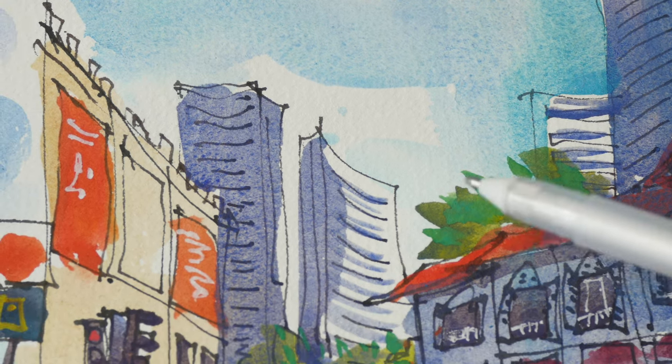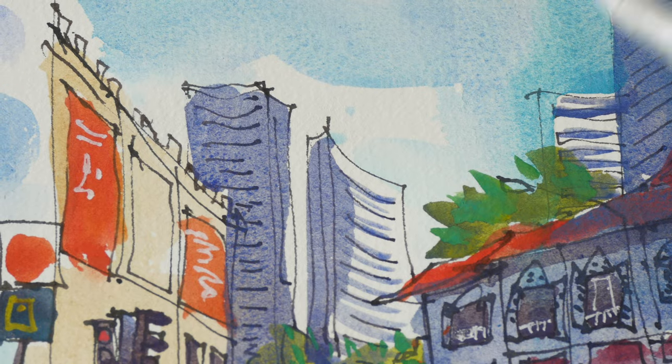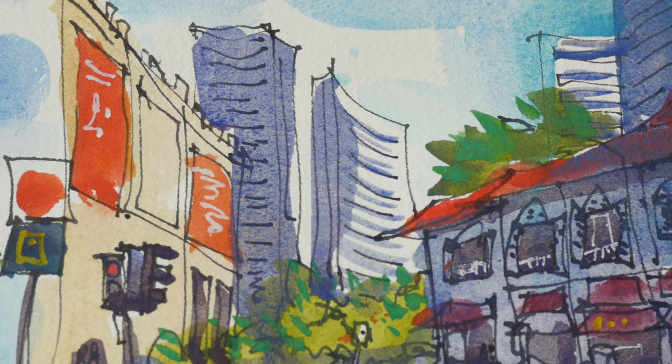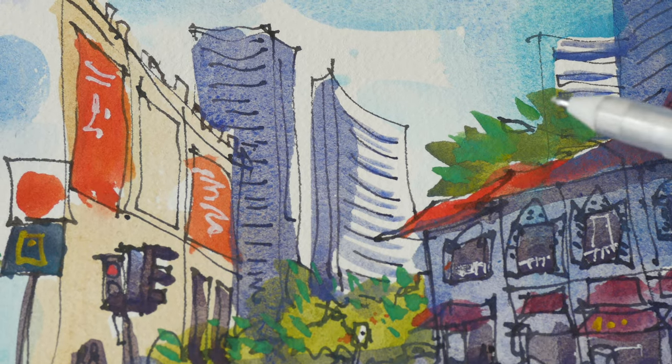With this particular sketch, I actually did not mix a lot of purples with the blues. So maybe I will make another video on mixing purples with these three blues.